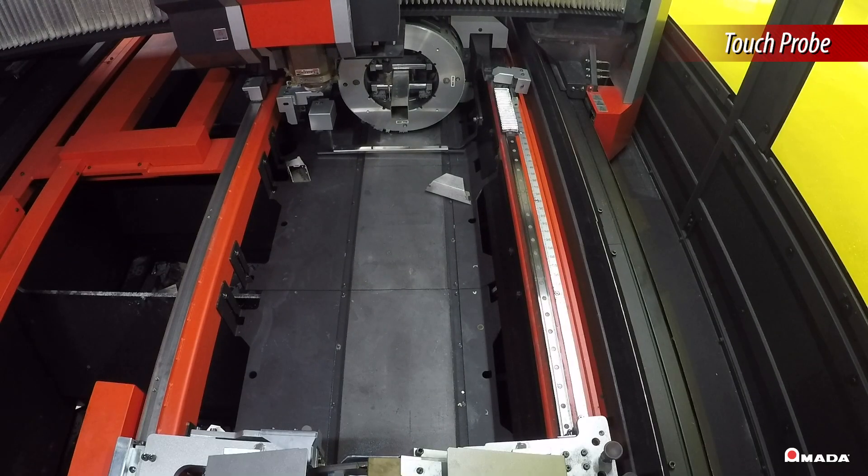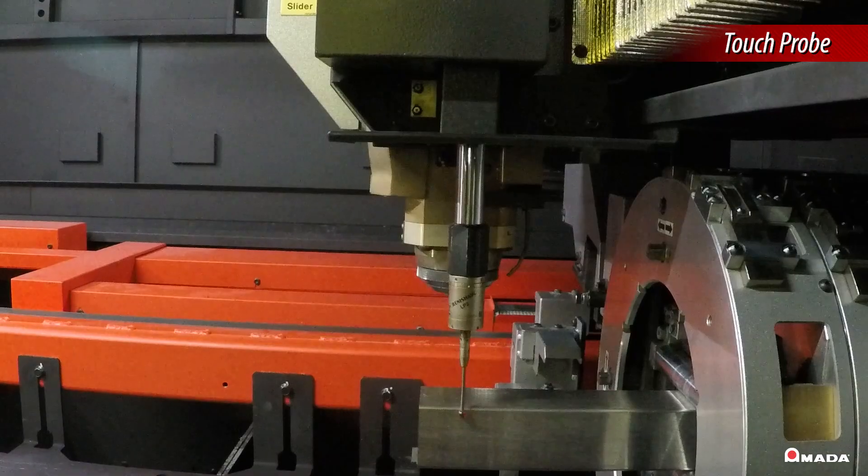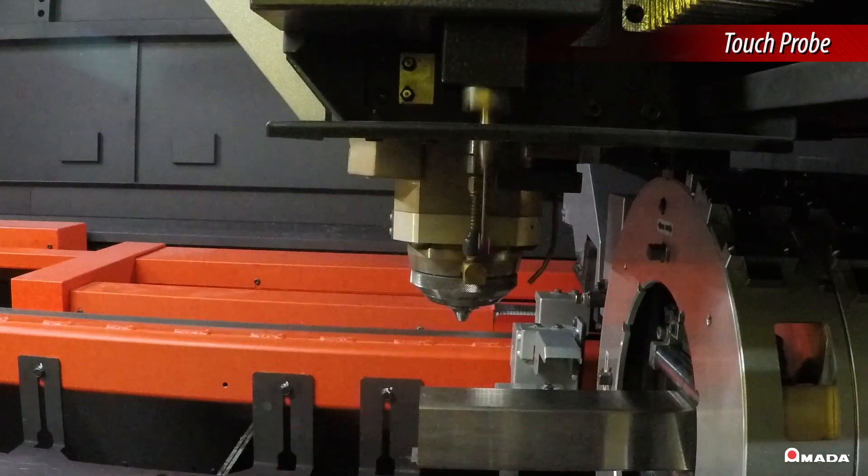The touch probe detects the edges of the workpiece to process various types of tubing and structural steel with high precision.